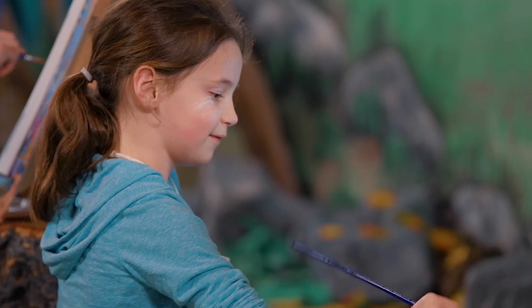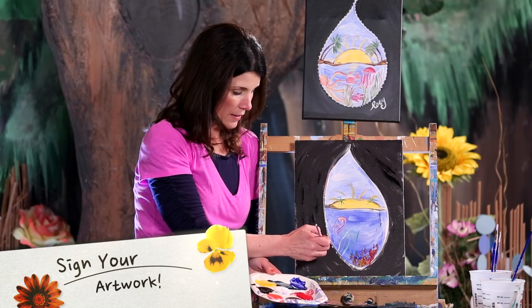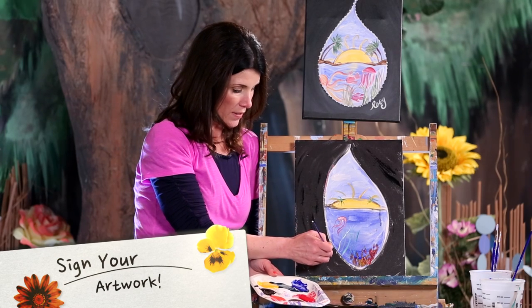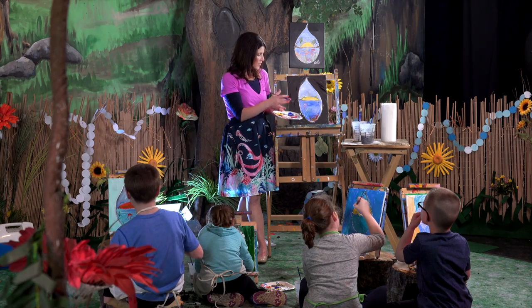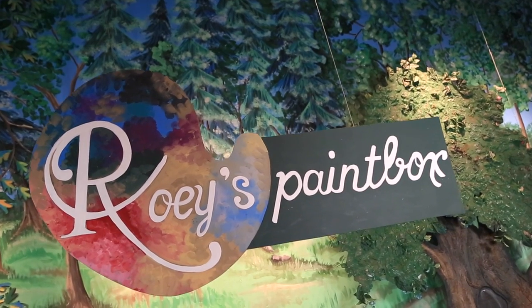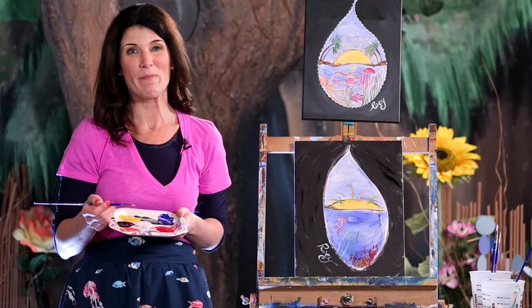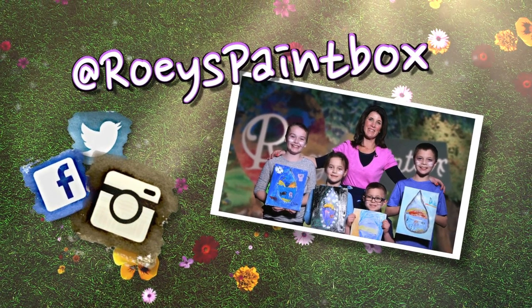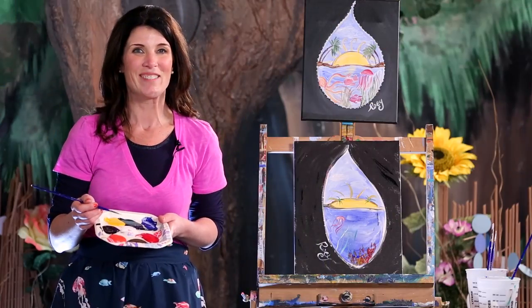Your last thing that you have to do — and you should do this with all of your paintings — is sign it. You want to sign it proudly when you're happy with it. Make sure you have all your details the way you like it, and then you have your water droplet painted. I can't wait to see what you guys did at home — share it with me at Roe's Paintbox. I look forward to seeing you next time in the world of Roe's Paintbox.